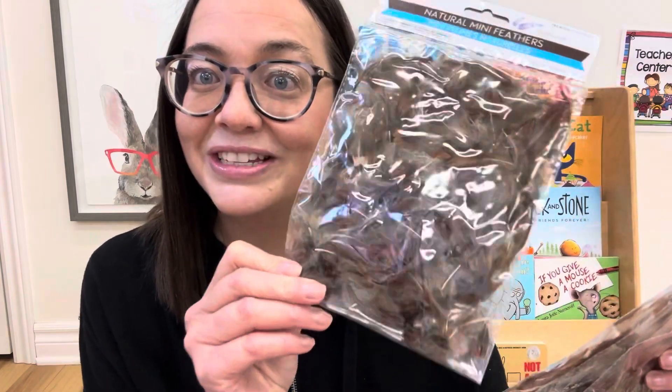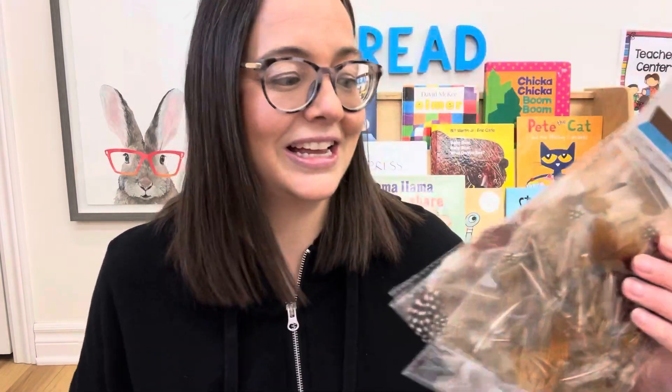We always do a bird unit in the spring, and I found these really interesting feathers for crafting. I picked up a bunch of different kinds, and then there are also these wool items, kind of like the rocks.